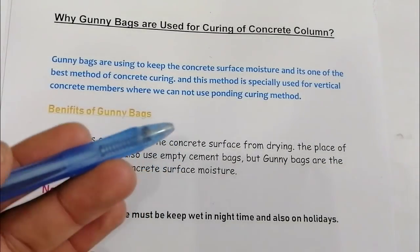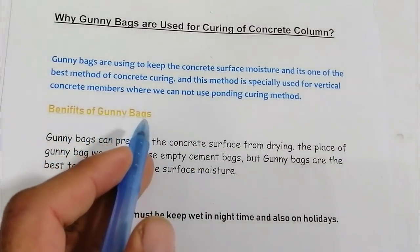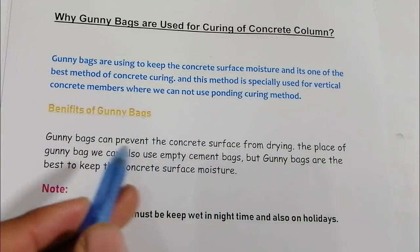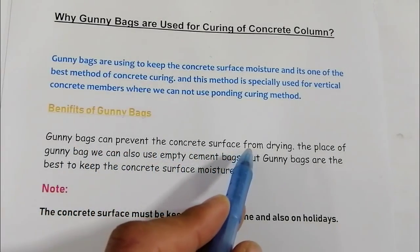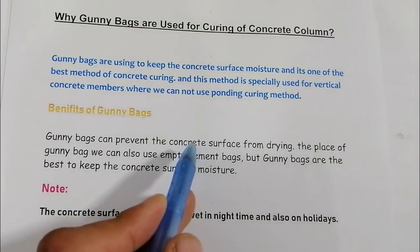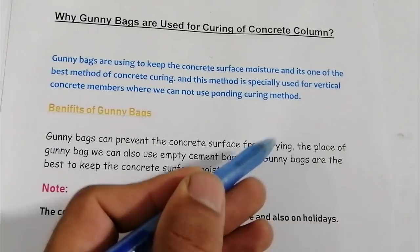Now, the benefits of gunny bags used for RCC columns: gunny bags can prevent the concrete surface from drying. They prevent the concrete surface from drying out.